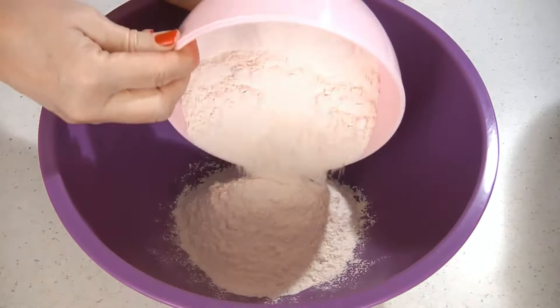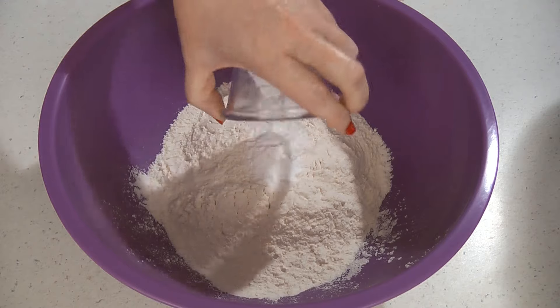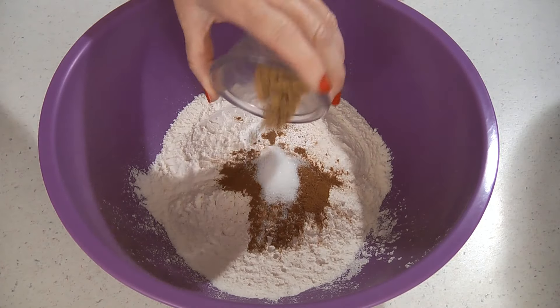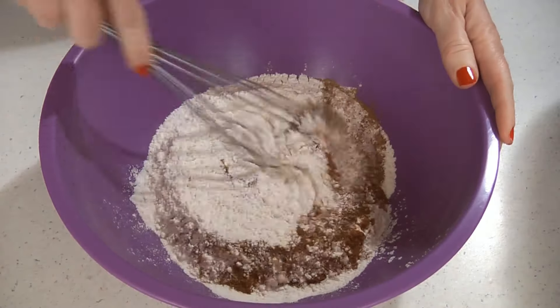In another bowl, add two cups of all-purpose flour, one teaspoon of baking soda, two teaspoons of baking powder, two teaspoons of cinnamon, a half teaspoon of salt, one teaspoon of ginger, and a half teaspoon of cloves. Now whisk this together until it's combined.